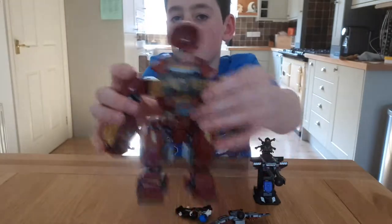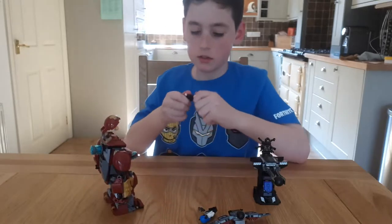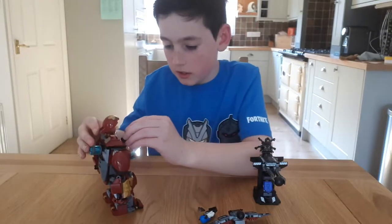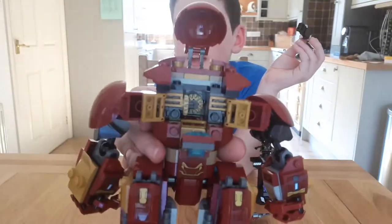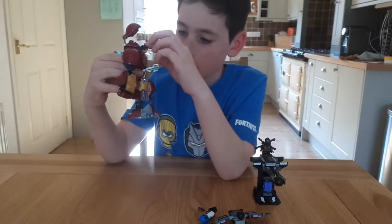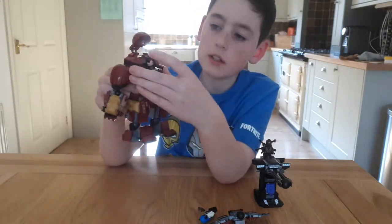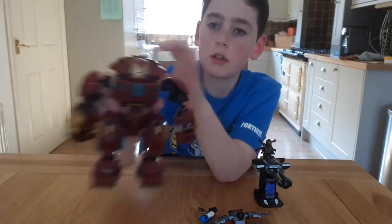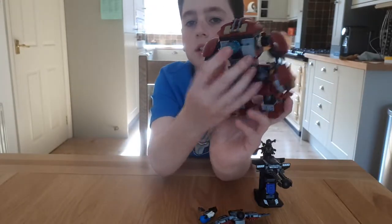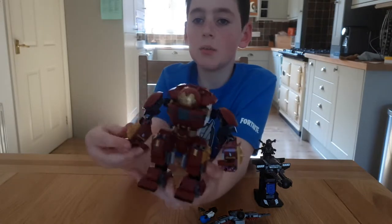Then we've got the Hulkbuster, which has Bruce Banner in it. I want to change his face back — there we go, it's back to his little smile. Basically, if you look in there, there's a little place where you sit in between the legs, so he just stands in there like so, and then you just fold that up, fold the sides together, and then put the helmet down. This one has a little bit on the back that you twist and it turns this arm up and down — really cool play feature.